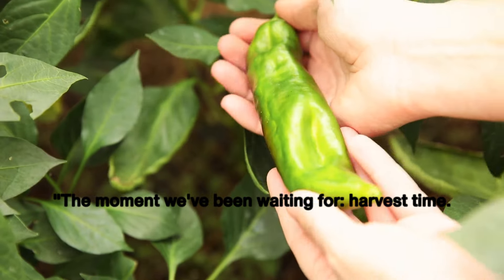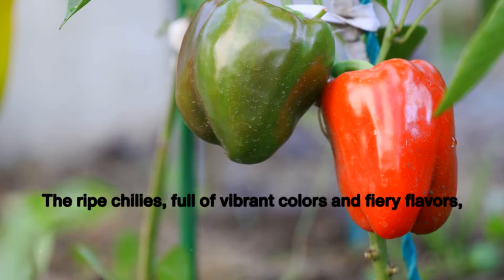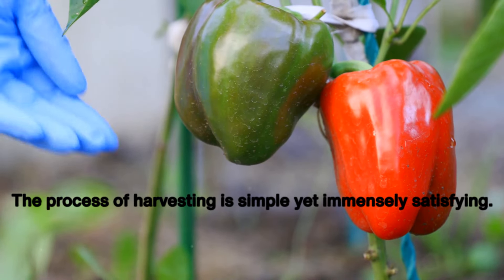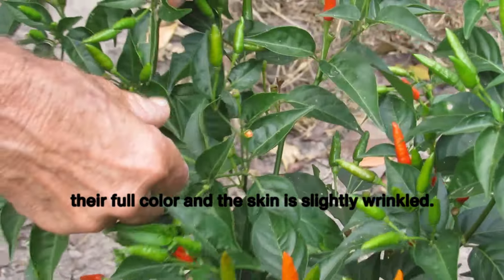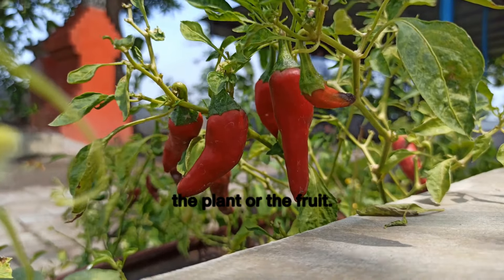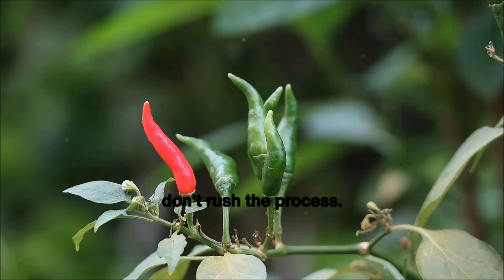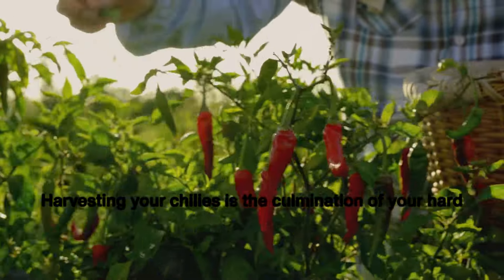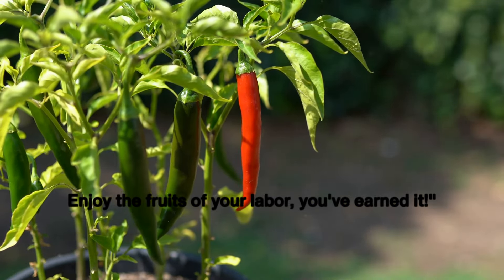The moment we've been waiting for: harvest time. It's a joyous occasion when you can finally pluck the fruits of your labor from their stems. You'll know your chilies are ripe when they have reached their full color and the skin is slightly wrinkled. Simply hold the stem firmly and gently twist the chili until it comes off — be sure not to tug too hard, as you don't want to damage the plant or the fruit. Some chilies may take a little longer to fully ripen, so allow each chili its own time to reach peak flavor and heat. Harvesting is the culmination of your hard work and dedication — enjoy the fruits of your labor, you've earned it.